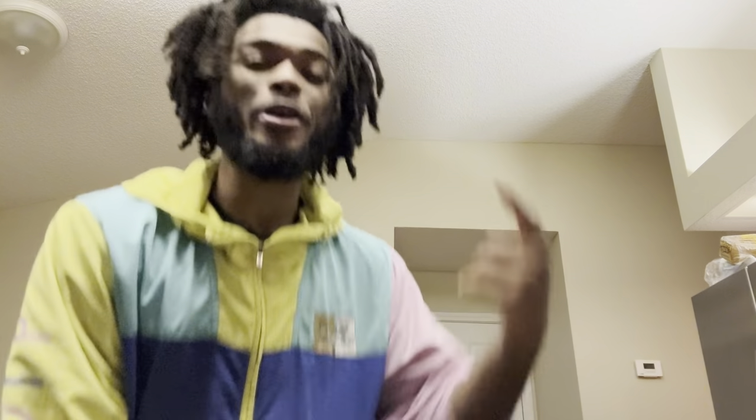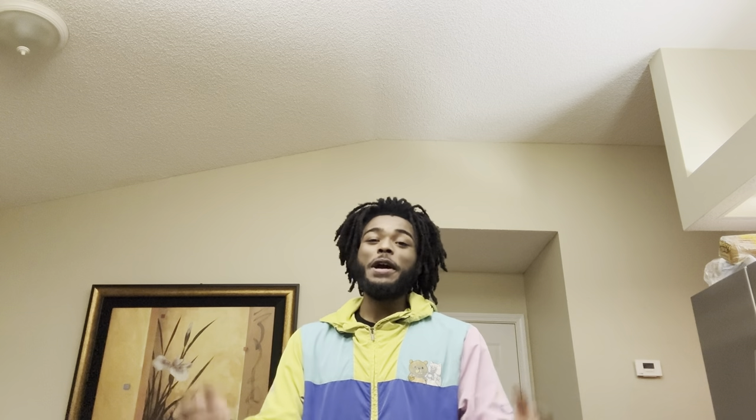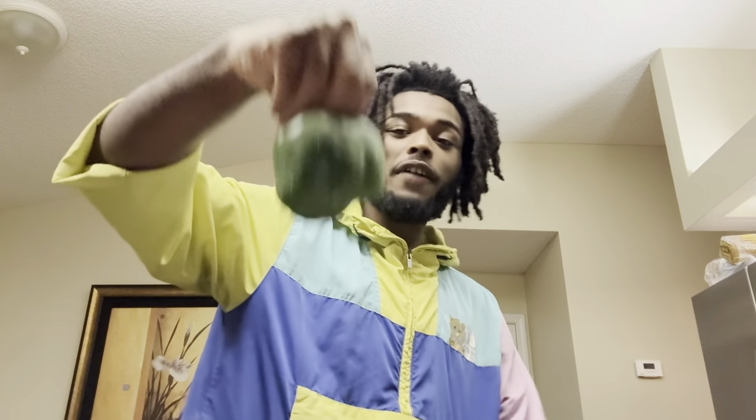Yo, what's good everybody? It's your boy Ganja Bear and I'm back with another Gourmet with Ganja. Today, you probably already read the title, but we finna be whipping up some stuffed bell peppers.